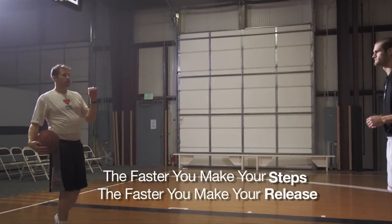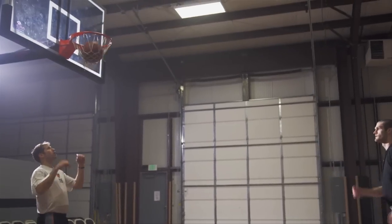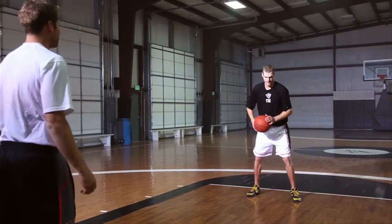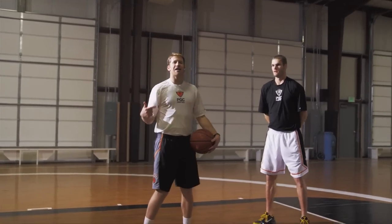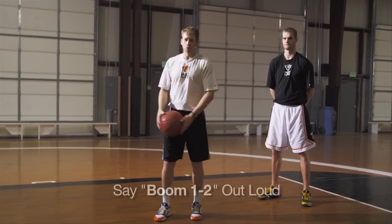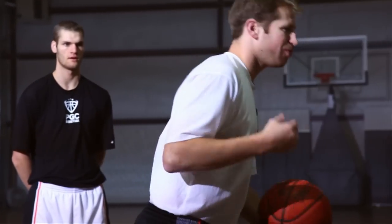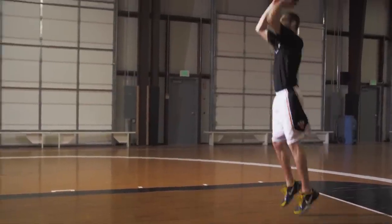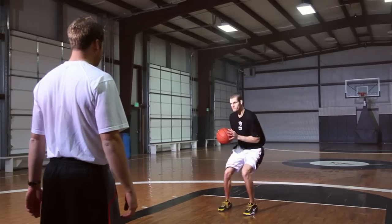The faster you make your steps, the faster you make your release — you're training speed on your shot. It's a great rhythm. You can hear the same rhythm every time: it's boom one two. A great way to gauge your speed is to say it verbally out loud as you're dribbling. If it sounds like boom... one... two, you know you're slow. It should be boom-one-two — quick, short, and choppy.